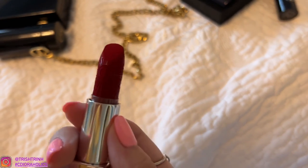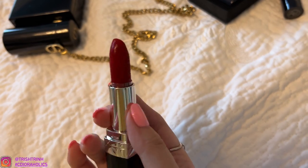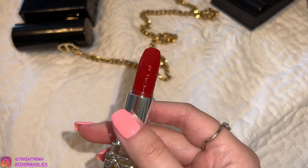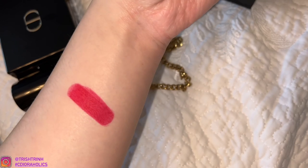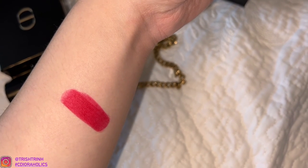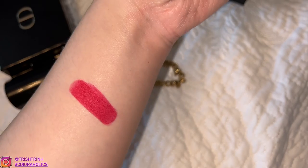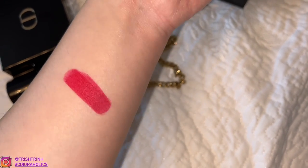Now let me do these swatches. Here is the first lipstick — it says CD and it's in a gorgeous design. Here it is in flash. This is the first shade in flash. This one is 965 — it is Rouge Fortune in a Velvet Formula. It is so pretty. I love this. It's going to be great for Christmas.